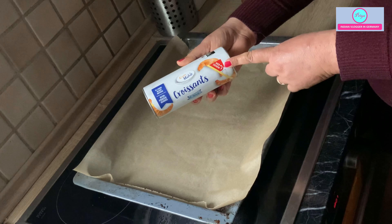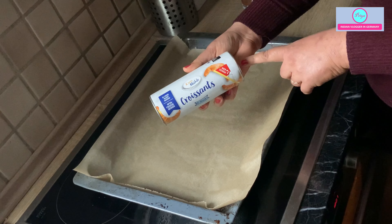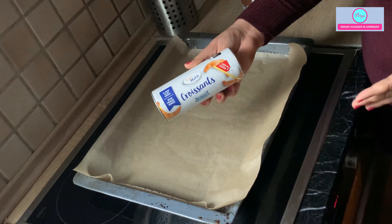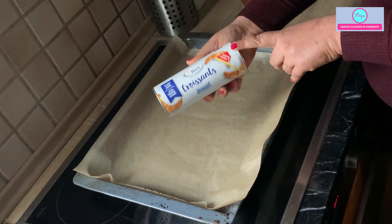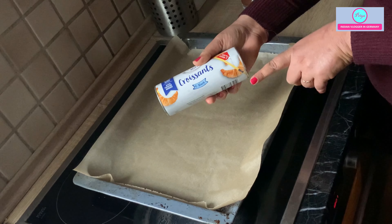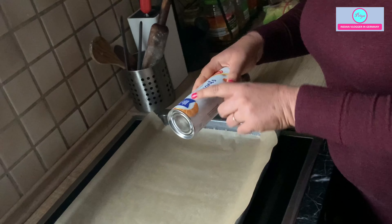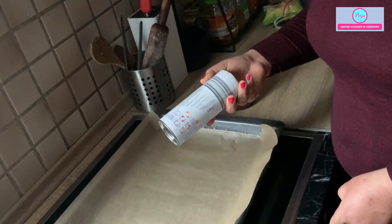I will be making a nougat croissant, which you can also call a chocolate croissant. This is not a German recipe — it is actually a French recipe — but here in Germany kids love it a lot. If you are giving it to children for school or just at home, you can easily prepare it. They are available in every supermarket in the cool section, near the milk. You can buy them ready-made, just roll them. Instructions are on the package, and I have already preheated the oven to 200 degrees Celsius.